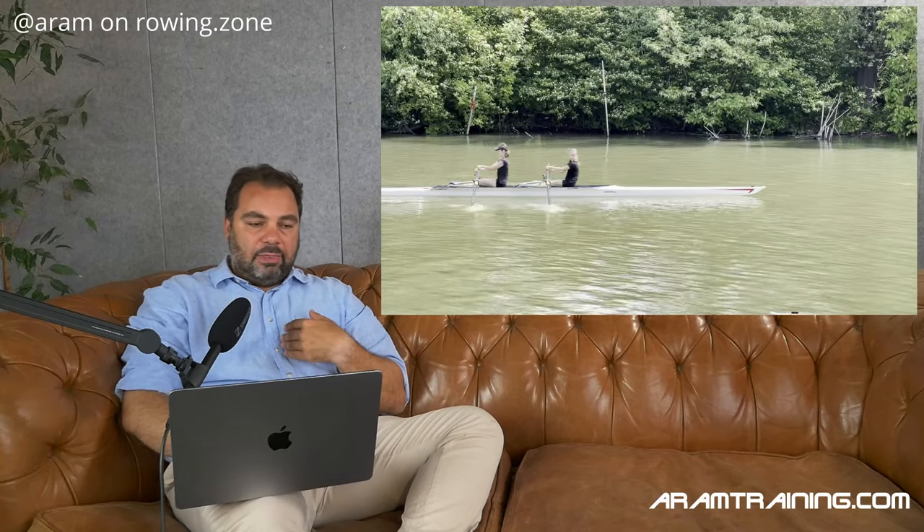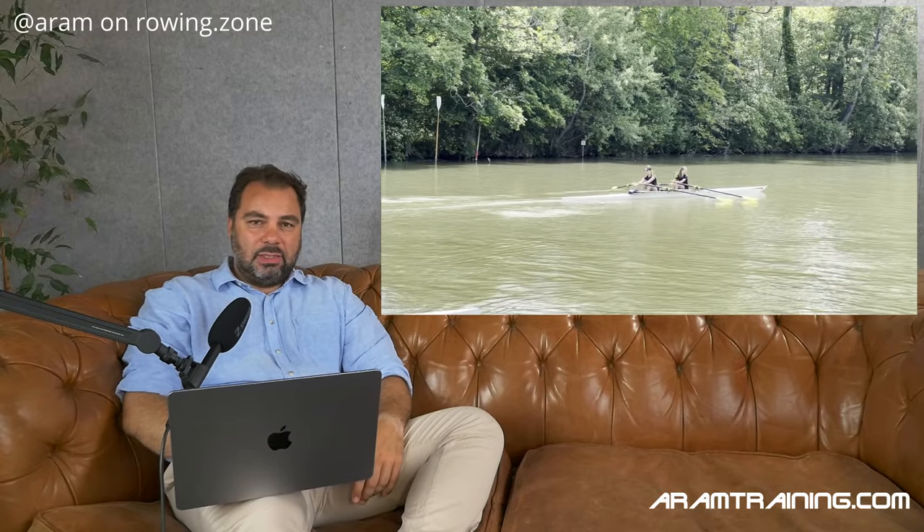Of course there's no pause at the finish in high stroke rate environments — it doesn't make any sense. But in low stroke rates it makes a lot of sense, because you feel what's going on. You see an immediate result. You know when you stabilize the boat or not. This is not something that stays forever, but it teaches you in low steady state very important skills.